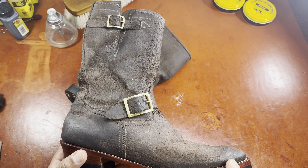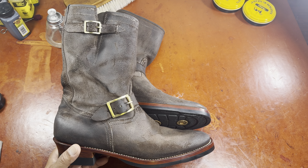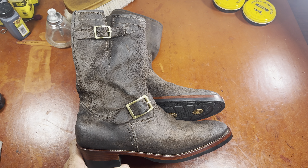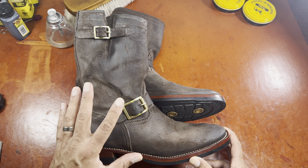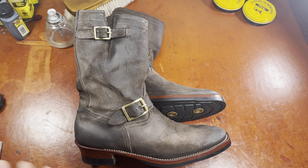Bristleback has been regarded for a long time for their designs in Chelsea boots. They really do a great job on a lot of their laceless boots, including their side zip boot, which is gaining some popularity. Engineers have long been a stalwart, and now we're starting to see roper boots and cowboy boots. Bristleback is doing a fantastic job creating designs, lasts, and patterns that fit this particular style and aesthetic, and developing patterns that work well for a vast majority of people.